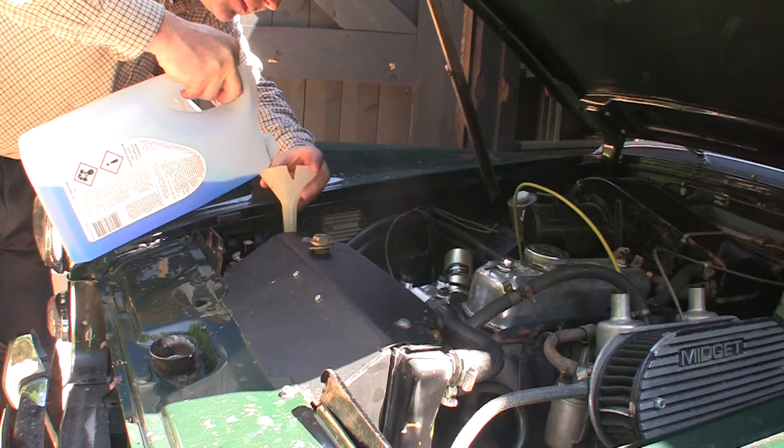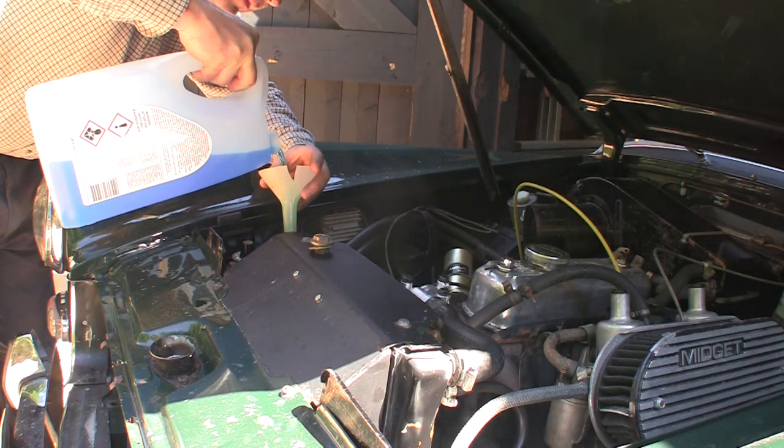That is the engine run. I'll let it cool down now and check the coolant level once it's cold again. We are all done with the water. That's it for this episode — thank you very much for watching. See you next time. Bye.